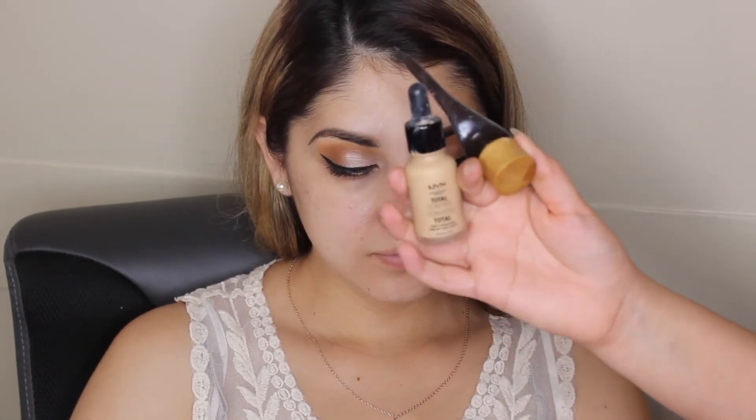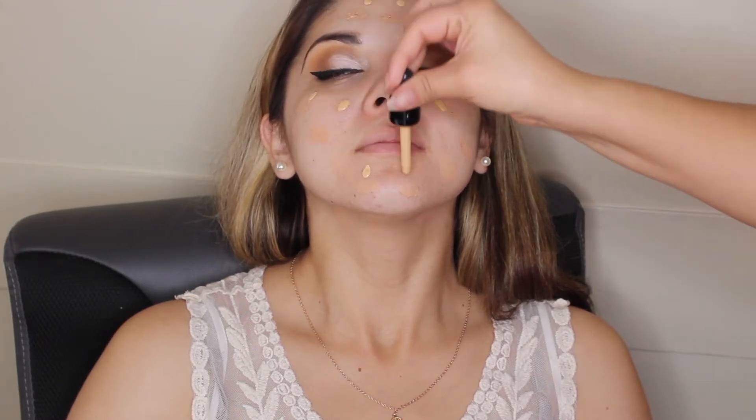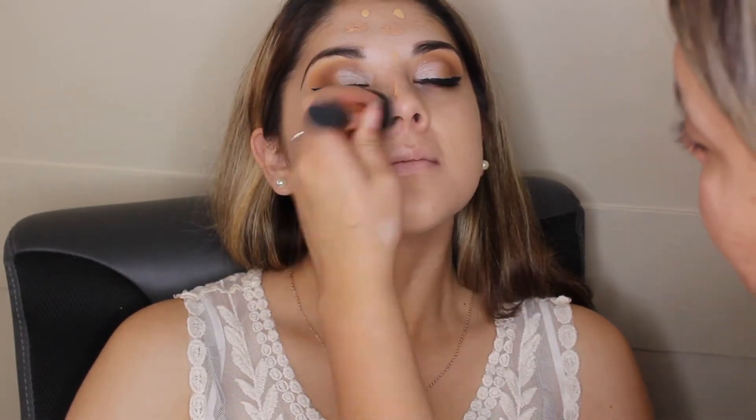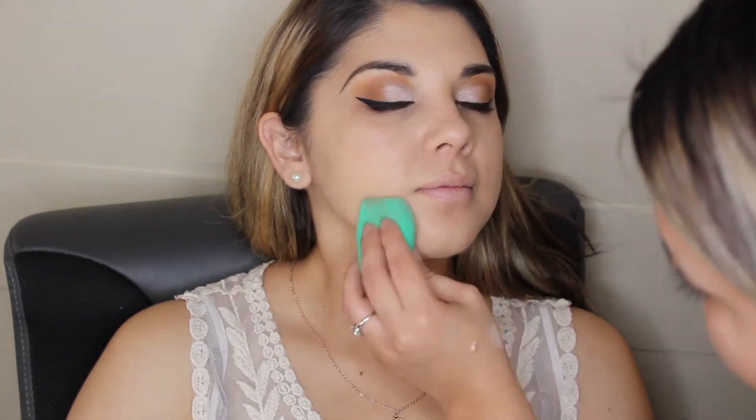Now we're moving on to her face. I'm priming with my Smashbox Photo Finish Foundation Primer, and I used two foundations — my Tarte Amazonian Clay and my NYX Total Control Drop Foundation — because one is heavier coverage and the other is lighter, and I needed to mix them to better match her skin tone. I first used a Real Techniques brush to buff it in, then went in with my EcoTools blending sponge to make it look nice and airbrushed.